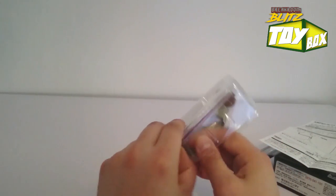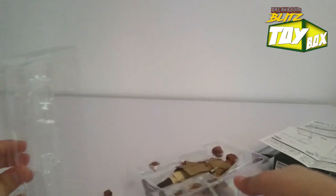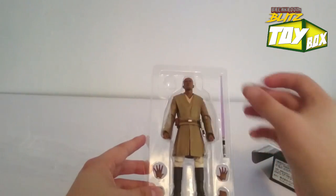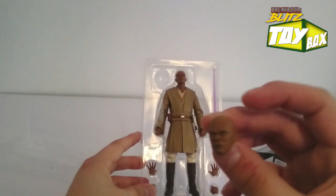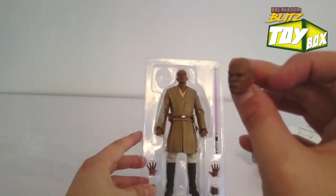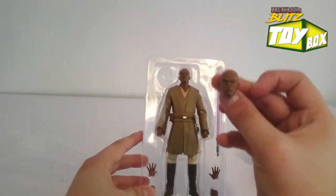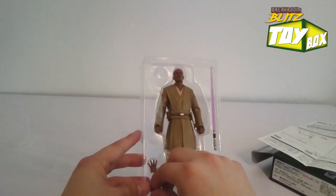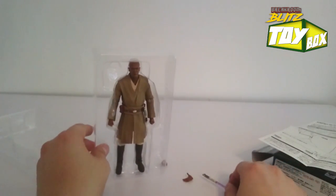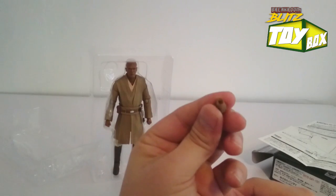Looks like we've got some double packaging going on here. Alright, everything's everywhere. Nothing really holding all these pieces down. We've got this initial head sculpt — man, that is awesome. My camera's even trying to take a picture of this guy already. This is dope. This is by far the best head sculpt in a figure that I've ever seen. He's so angry.